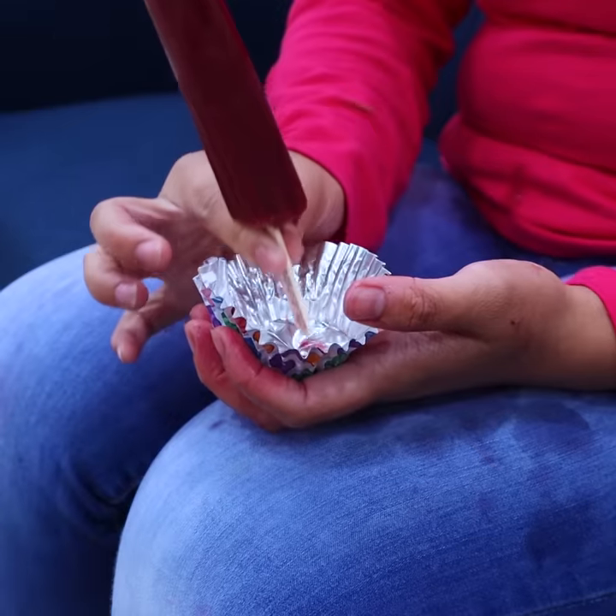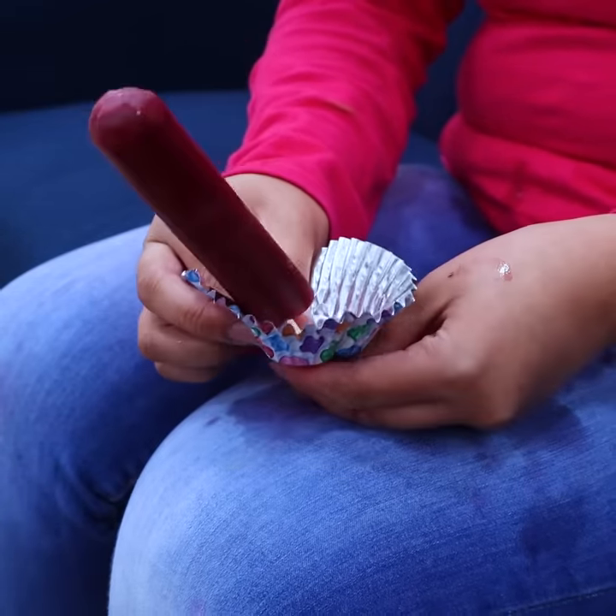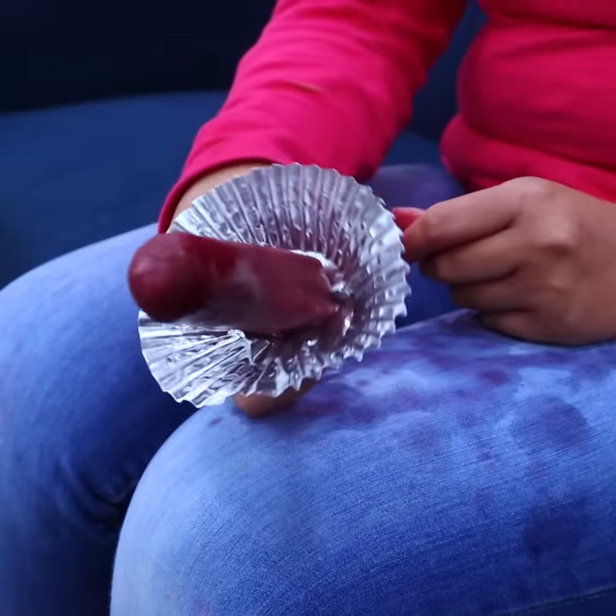Hey Joyce. What's up? Max, can I borrow that? Borrow what? Thank you. To keep your popsicle from dripping, poke your popsicle through the cupcake liner. All right, now I can chill.